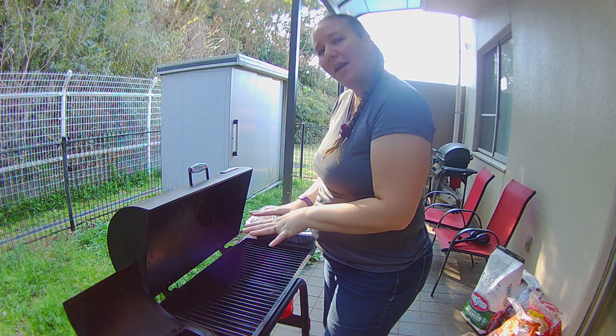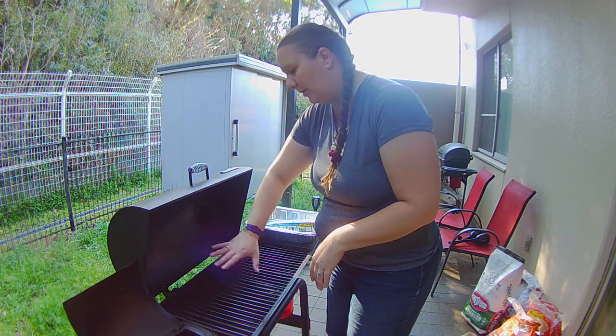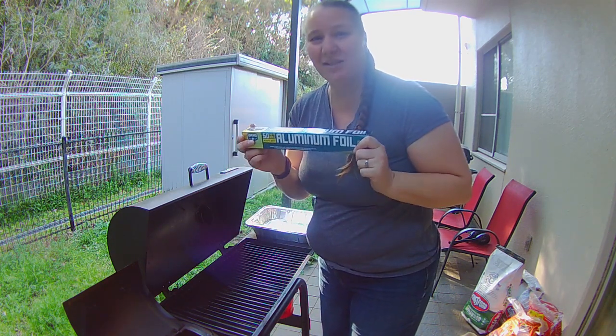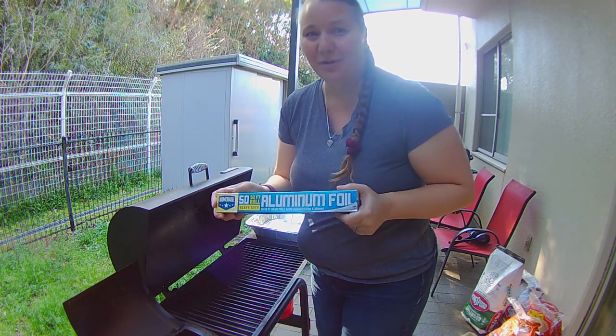So to prepare the smoker, the first thing I'm gonna do is line the whole bottom of this with aluminum foil. It just makes it super easy and fast to clean up at the end, so whatever works best.